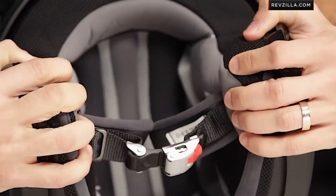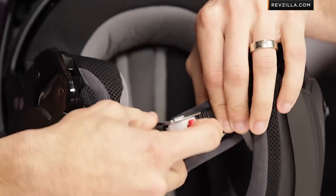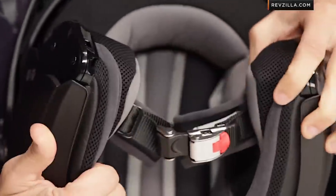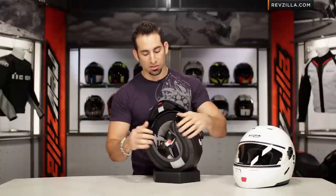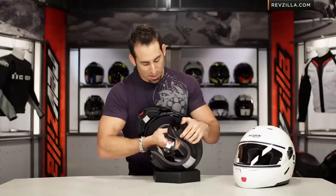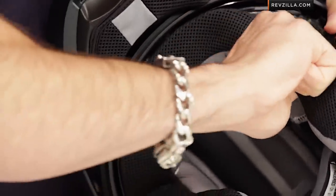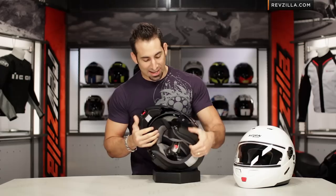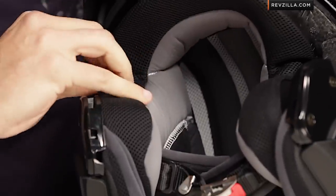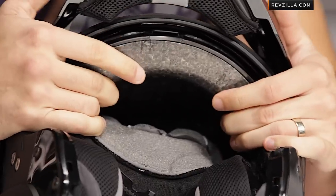I do like what they've done on the guts here — it's an upgraded liner, very premium in its feel. You're going to have the micrometric lock, which is very popular in Europe and Nolan has been one of the pioneers of that feature. However, it is very difficult to remove the inner liner now, because this inner liner goes all the way around on almost a blade system — it snakes around the outside of the cheek pads rather than just sitting on top. Depending on how you ride and how often you wash your liner, that's going to make your life a little bit more difficult if you're looking to make that change on the road.